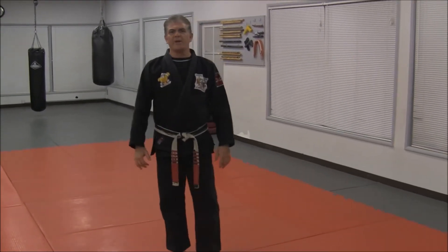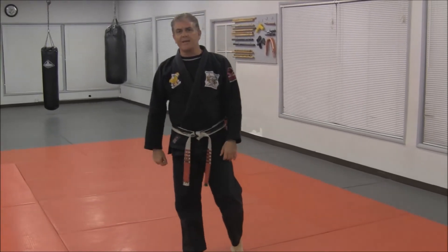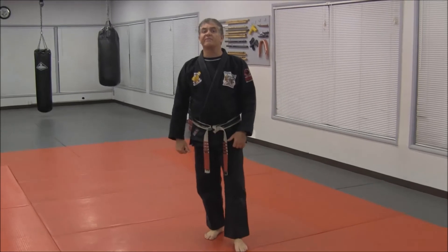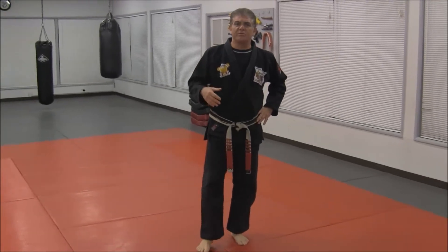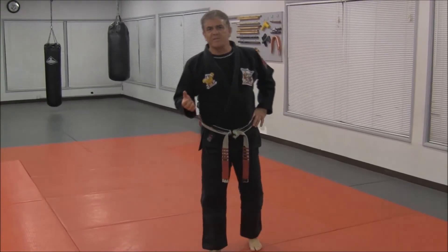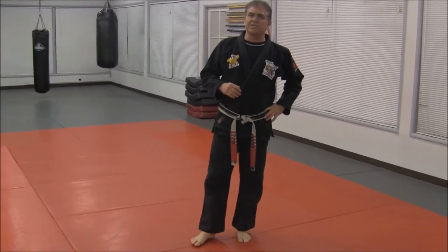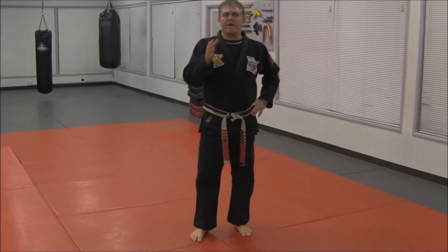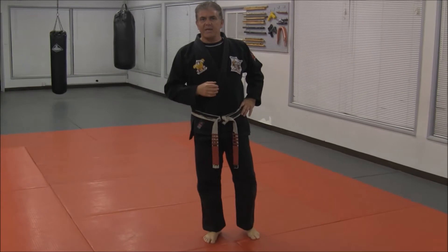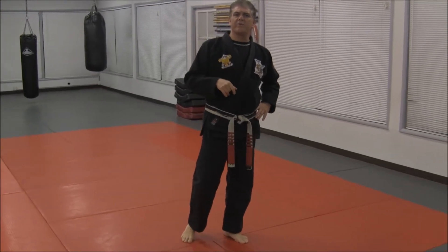Hello everyone. One of my friends, Mr. Ernst Blixlager from Holland, had a question about the ending part of Form 6. The ending part of Form 6 is a combination of two techniques: the first technique of Form 6, which is Glancing Lance, and then the last technique of Form 6, which is a gun technique called Twisted Rod. When we finish the form, it's a combination of these two techniques. Let's quickly go over the techniques, then I'll show you the breakdown at the end of Form 6.